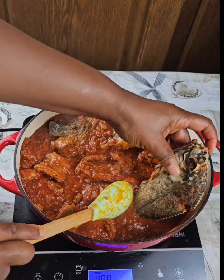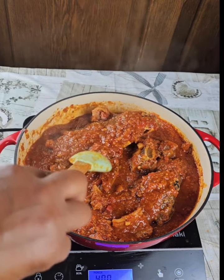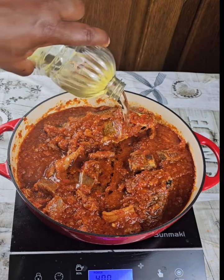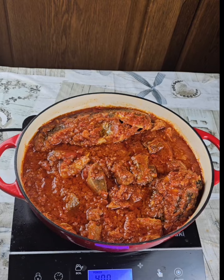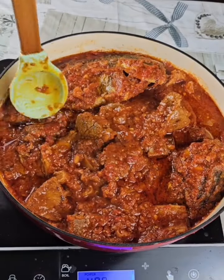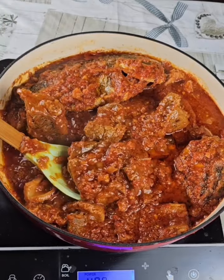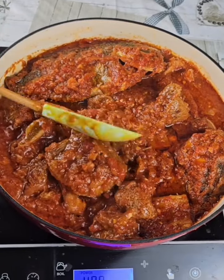Adding fried fish to the already cooked sauce is optional — you don't have to. I like fried fish, so I add five pieces. Now everything is done. I also add a little oil. You can use this stew to eat with plantain, rice, or even fufu — I love it with fufu. Thanks for watching, and don't forget to follow and share. Bye!